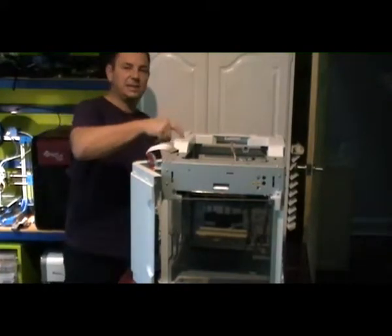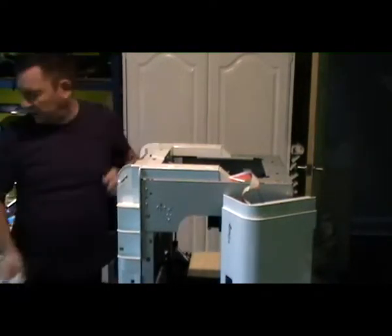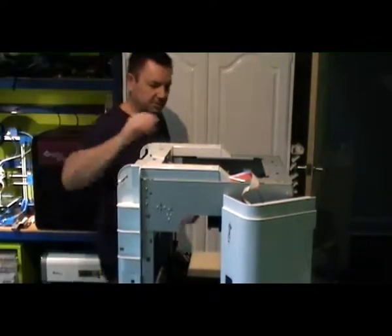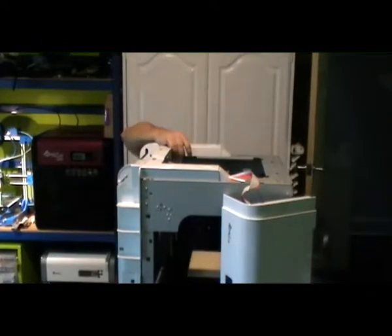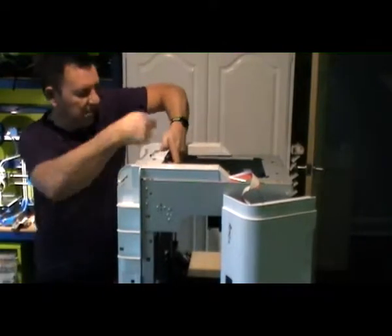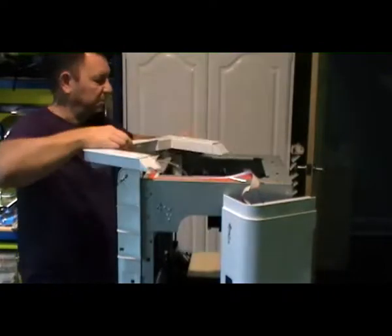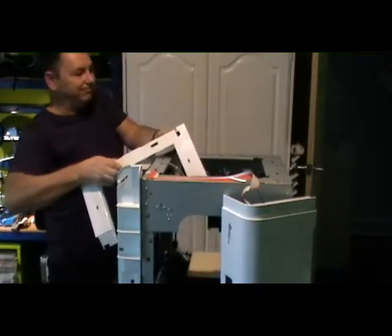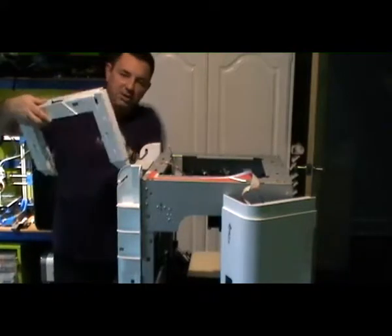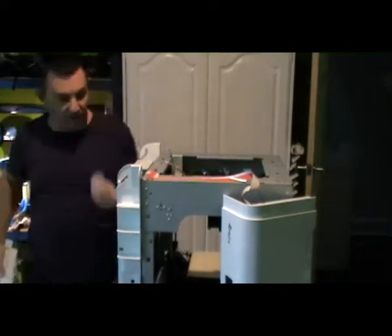Let's see this piece over here at the back. Same thing — there's a few clips that hold it in, and then here at the back, just like that. Boom. And then there's a little wire with a little optical switch there for detecting whether the lid is closed or not — just take that line off.